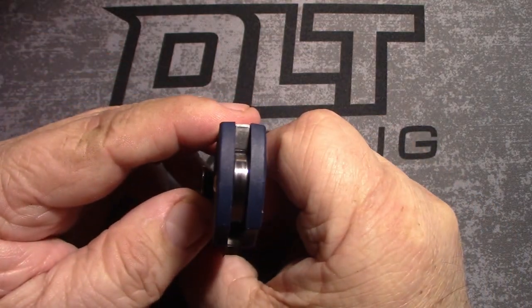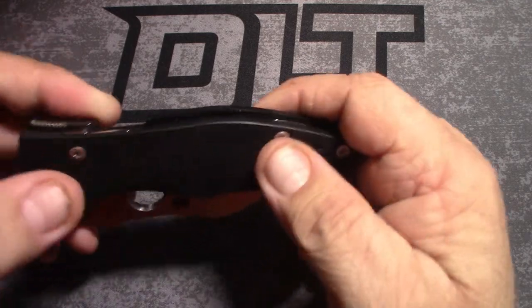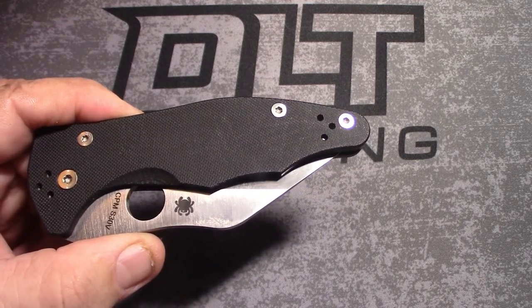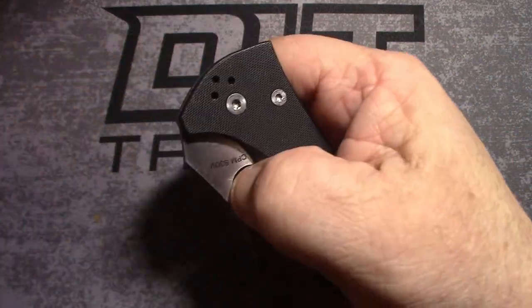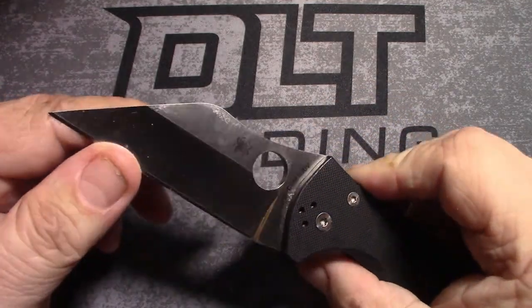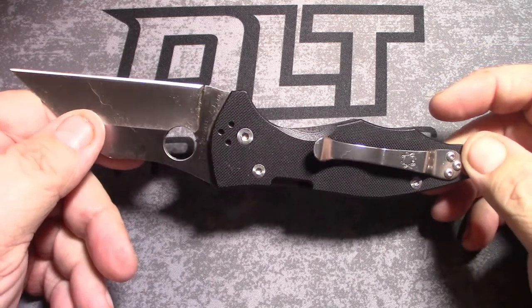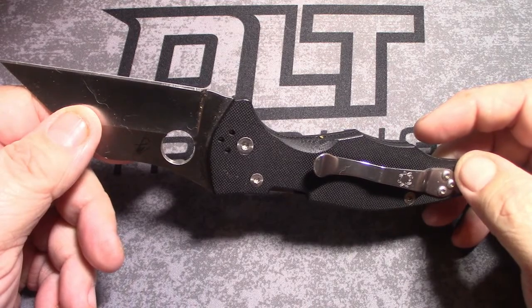Next up, the Spyderco Native 5 Lightweight, dark blue, 3 inch satin finish blade in CPM S10V. Golden, Colorado — you see a pattern here, people. 2.4 inch cutting edge, drop point, satin finish, 2.45 ounces, tip up.